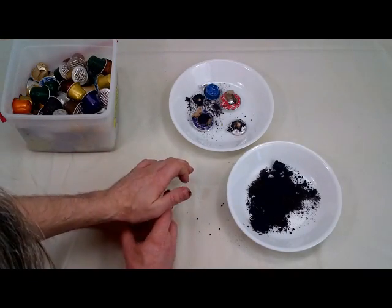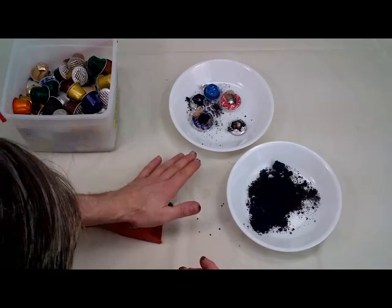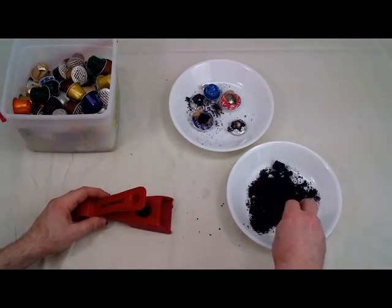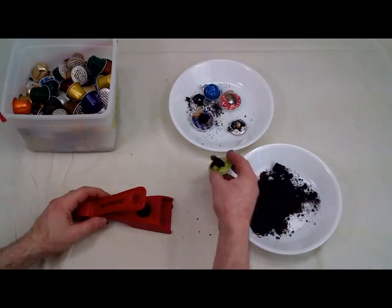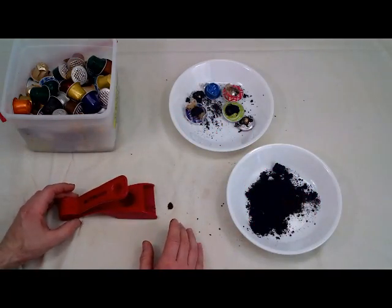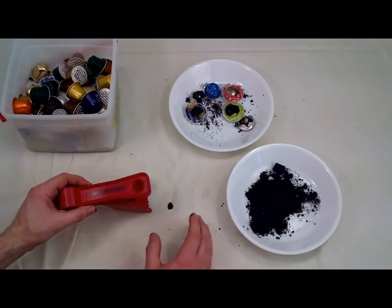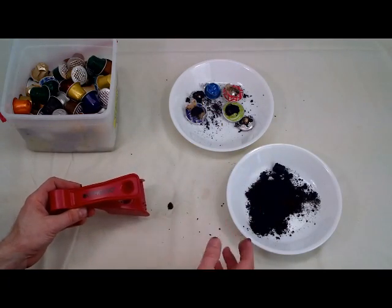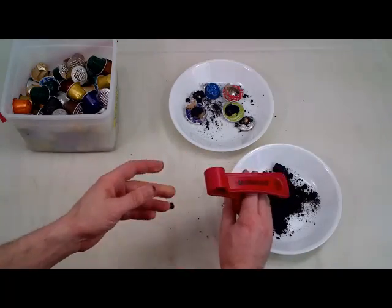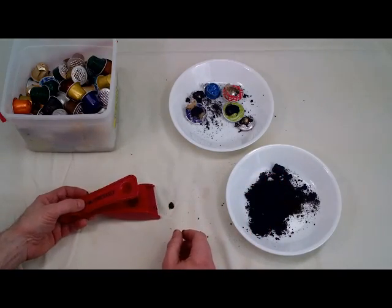I've already talked to Alppresso and sent them some Bioletti capsules, so I'll see if they're going to work on another model for the Bioletti espresso machine. There are only a few of them. It does make a little bit of a mess, so you kind of have to use a drop cloth or something, or clean up your mess after you're done.